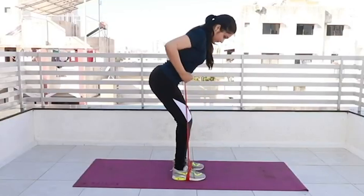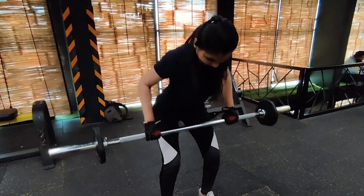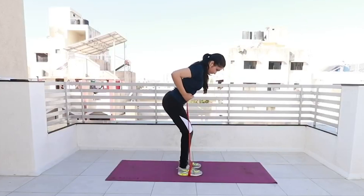Is it as effective as dumbbells? Many people are confused about whether weight training is better or resistance bands are better. Hi, I am Dehaan. Welcome to the channel Living Bright.